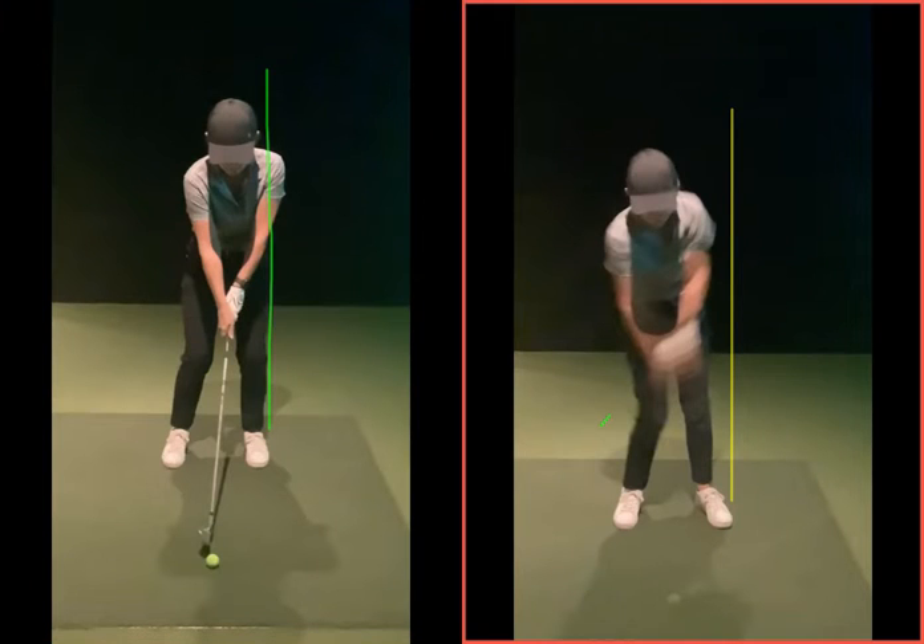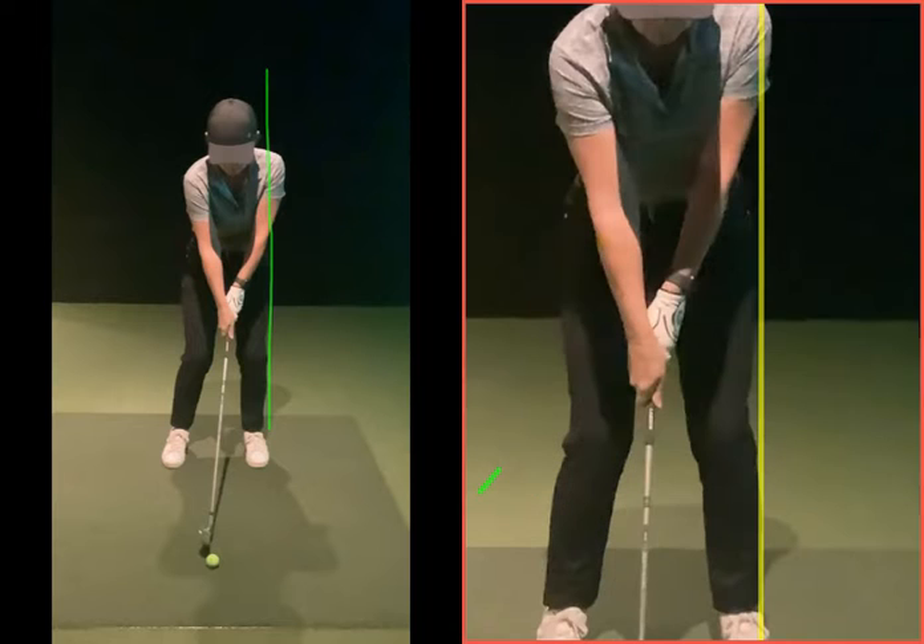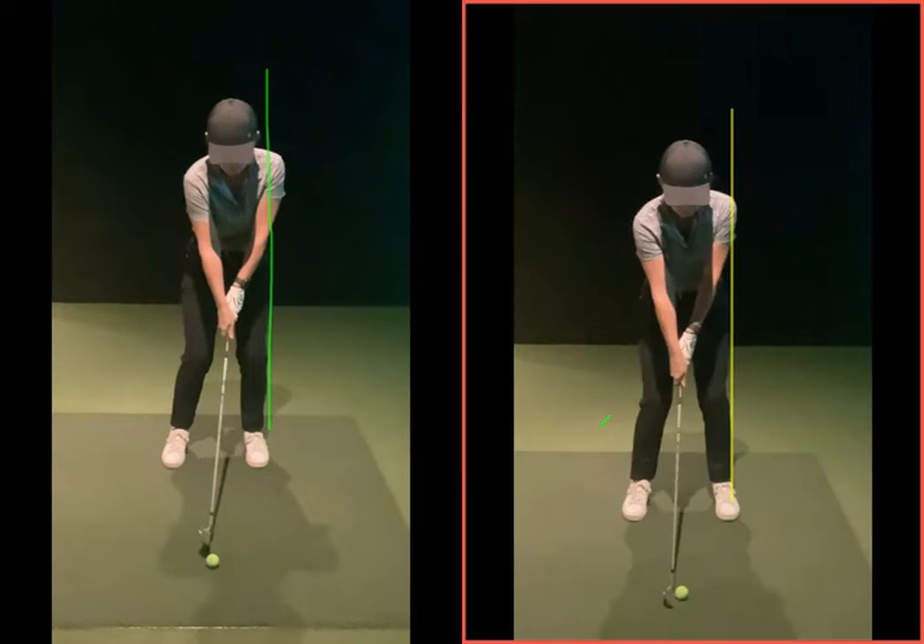As we can see, right hand — good setup grip. Just getting a little bit weak on that side. Make sure that palm of your right hand is a little bit more... for all intents and purposes the club and the palm are effectively the same — they should be facing towards target. Try and get a little bit more in line.